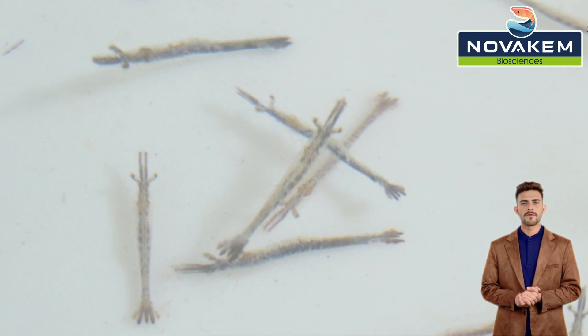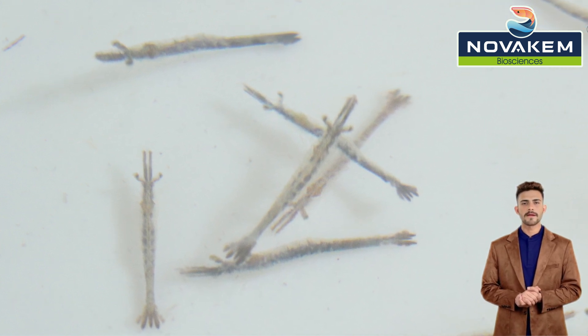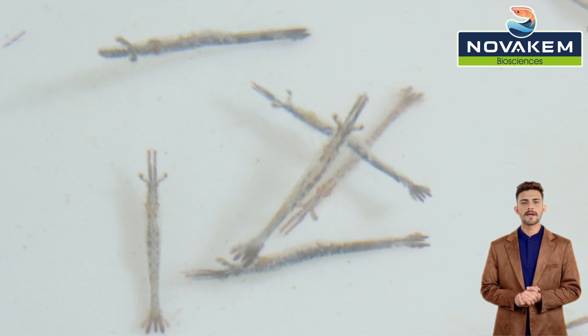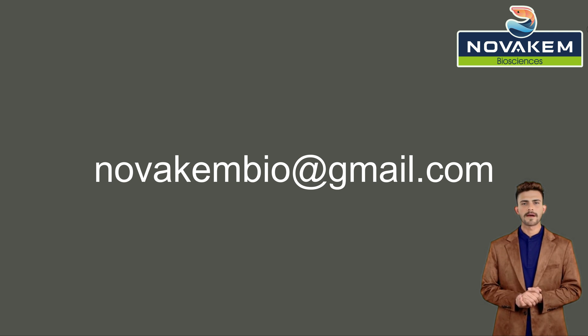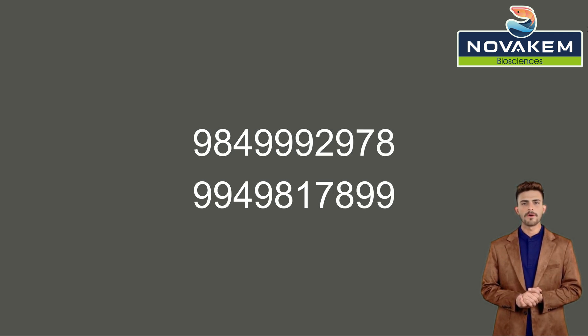We advise farmers to conduct these stress tests at the hatchery itself and submit samples for further laboratory testing. For additional information, please contact NovoChem Biosciences via email at novachembio@gmail.com or WhatsApp at 984-999-2978 or 9949-811-7899.